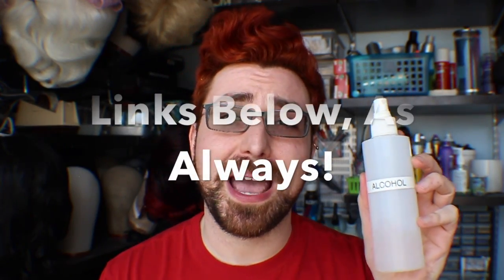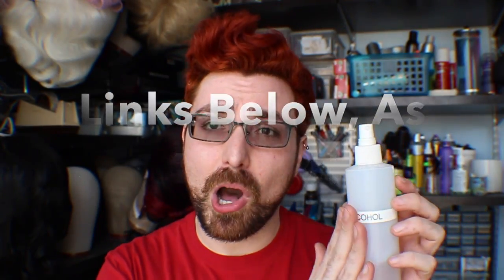You're going to need a few things that, if you are doing drag or wigs, you most likely already have in your house. The most important part of cleaning your lace and removing glue and makeup buildup is isopropyl alcohol. The higher the percentage, the better. This is 99% alcohol — I got this at Alcone. You can also buy it at Manhattan Wardrobe Supply. The lower the alcohol percentage, the less alcohol there actually is, which means it'll take longer to activate, work, and dry. Always make sure it's the clear isopropyl alcohol.